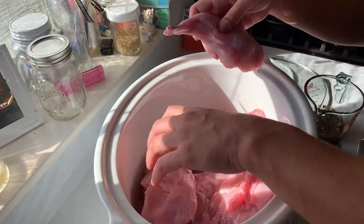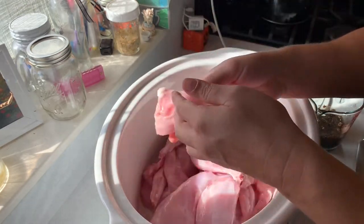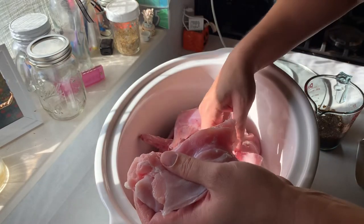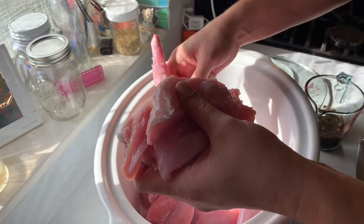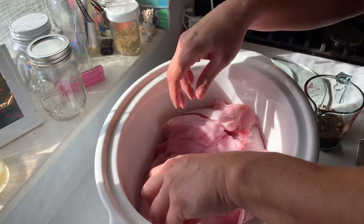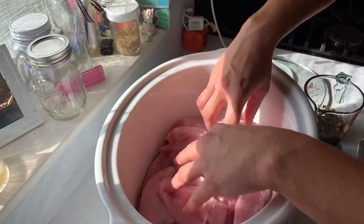All right, so I have dumped my two rabbits in here. I do like to find the back strap or saddle — or whatever you want to call it — the boneless pieces, and get those on the top where I know where they are. We've got all four of those on top.